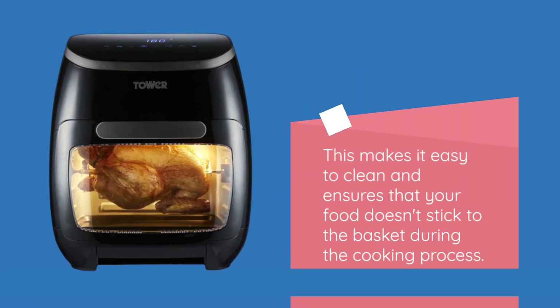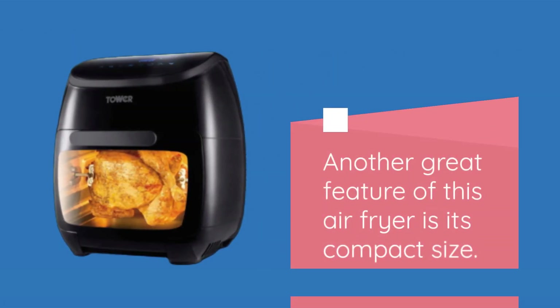One of the standout features of this air fryer is its removable non-stick basket. This makes it easy to clean and ensures that your food doesn't stick to the basket during the cooking process.